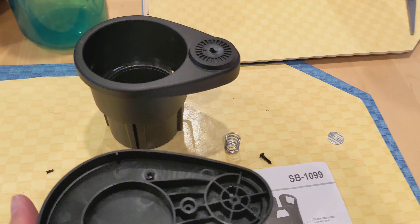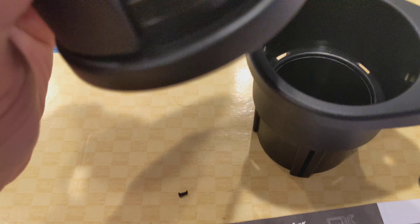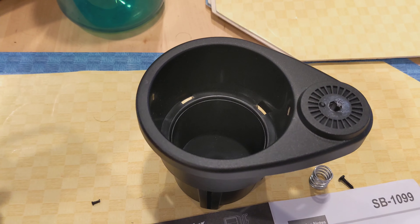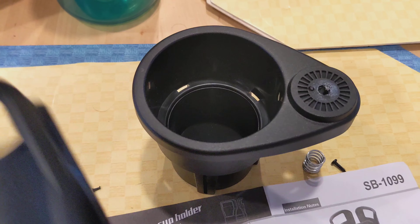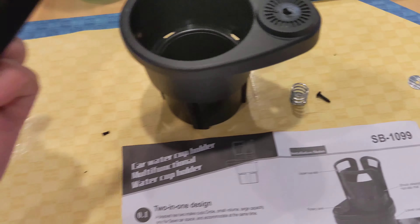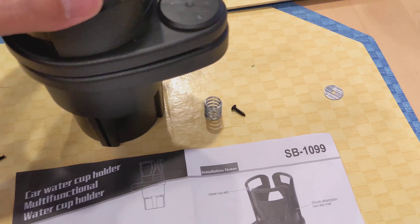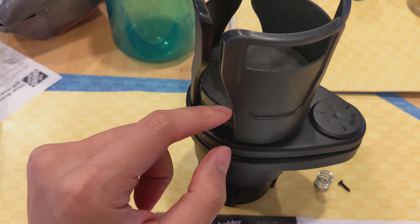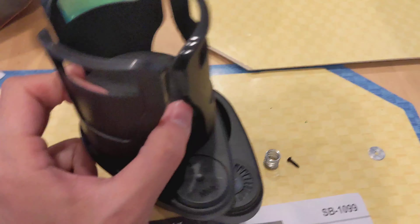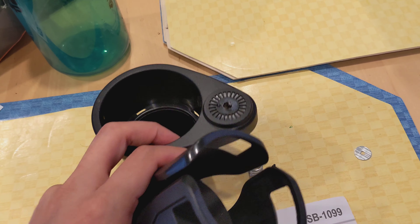This is a two-in-one cup holder where you can rotate on the bottom piece and insert it into your factory cup holder — it fits the smaller size. On the top portion is where the expansion mechanism holds.